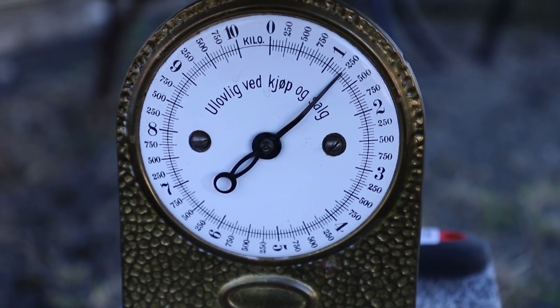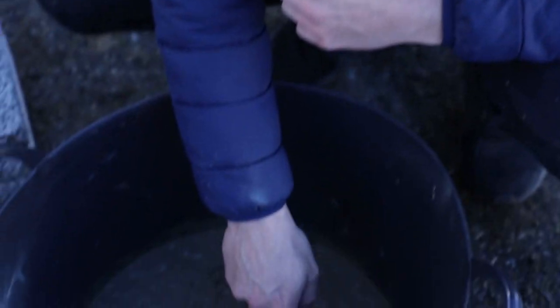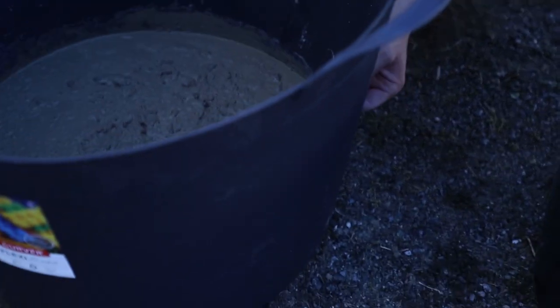We're at 11 kilos — 11 kilos is perfect, that's exactly what we want. That's our first plate done. We're also going to create a smaller plate using this other bucket. To make sure we create the same size, I made a hole to mark where this one stops so we can measure and create matching plates later. That is one plate and this is the other one we're going to make.